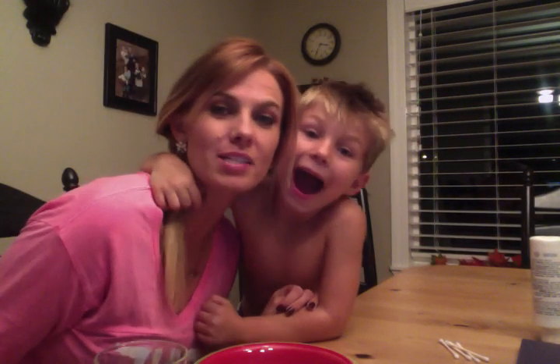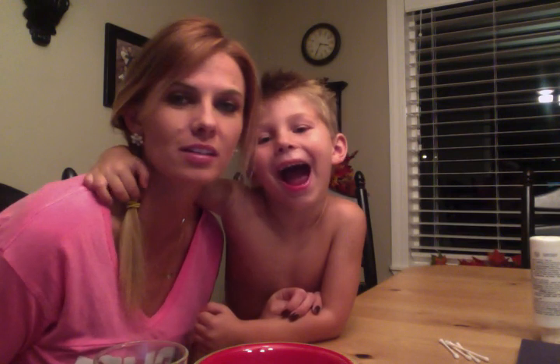Hi you guys, we are doing a one take from the Shaytards. Hello, welcome.